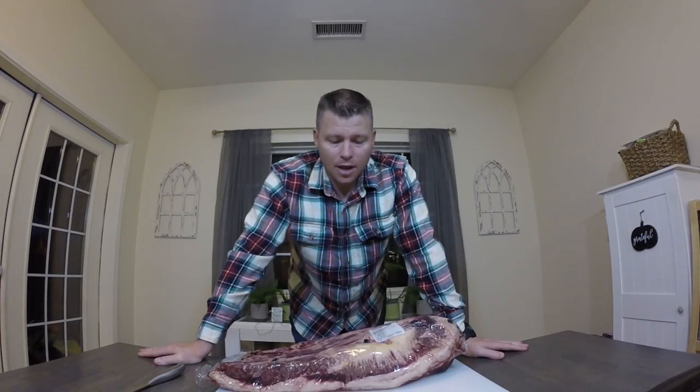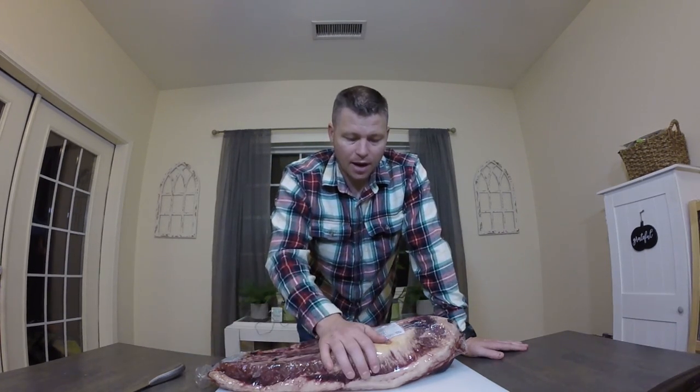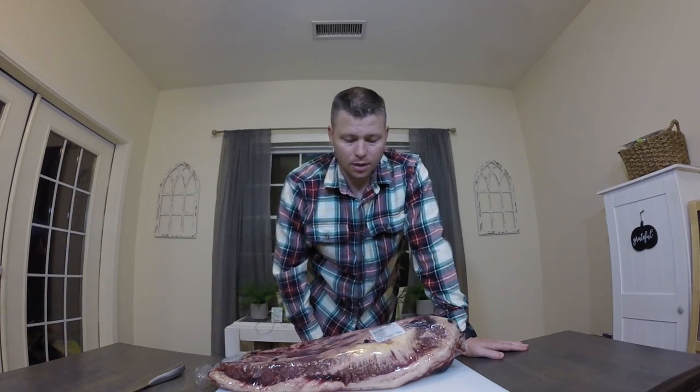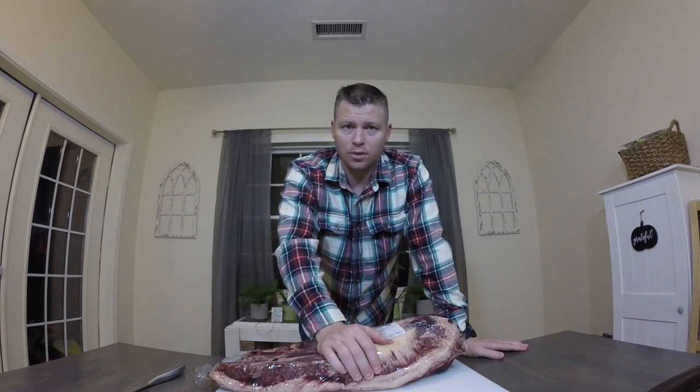Hey, Tor here from Headspace Entomic coming at you. We're doing something a little different than usual — we're doing a brisket cook today. It's about 8 o'clock in the evening, and we're going to do an all-night smoke on this brisket. It's about a 14 to 15 pounder. If this is your first time to the channel, please like and subscribe.